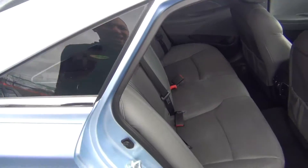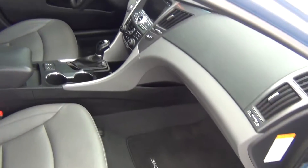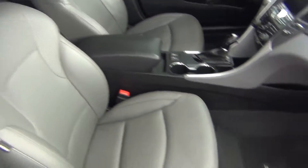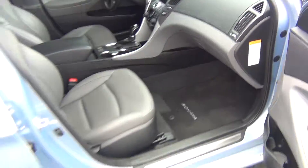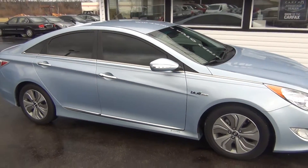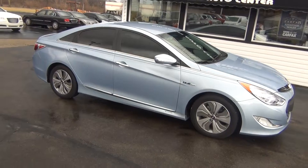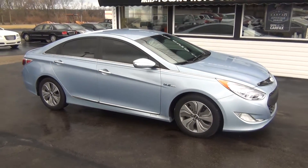It being a hybrid, you get excellent, excellent gas mileage. It's got a clean Carfax with only one previous owner and it's a non-smoker vehicle as well. Very, very clean inside and out. Super low miles — 2013 Hyundai Sonata Hybrid Limited with only 21,000 original miles.